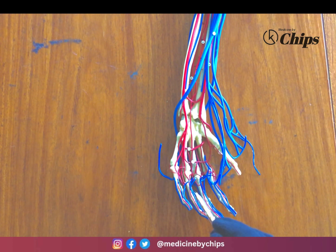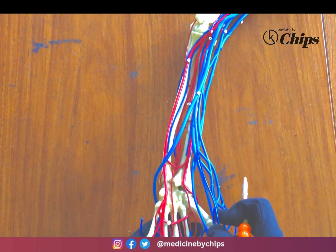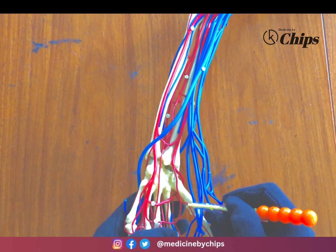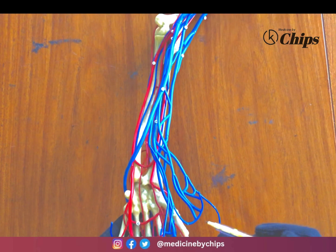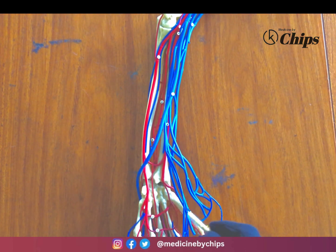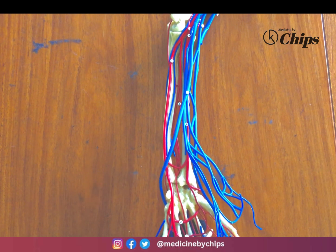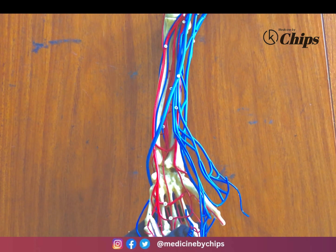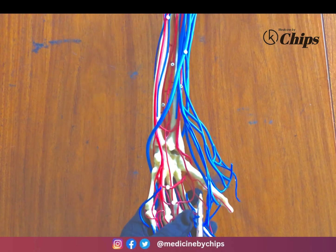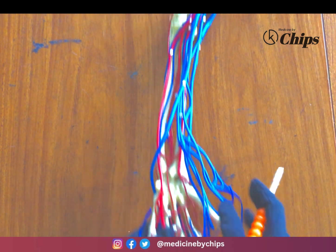The common palmar digital arteries give rise to the proper palmar digital arteries. The princeps pollicis artery and the radialis indicis artery are also present. The radialis indicis artery gives a branch — the proper palmar digital artery to the index finger.